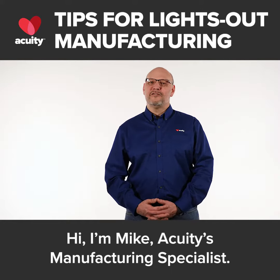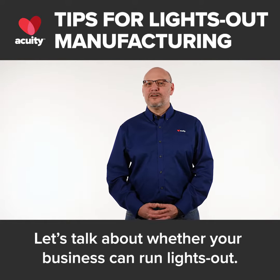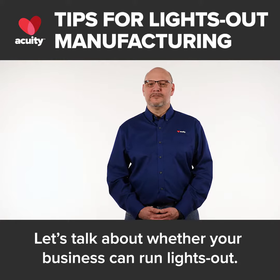Hi, I'm Mike, Acutis Manufacturing Specialist. Let's talk about whether your business can run lights out.